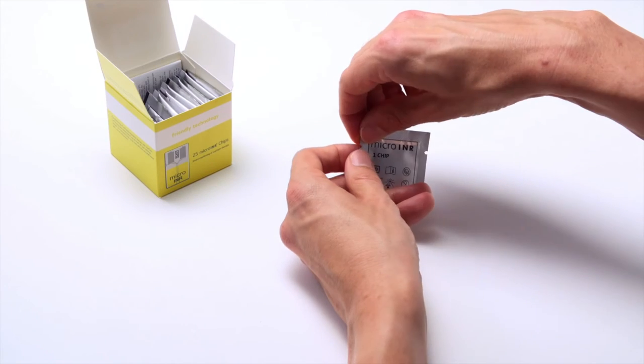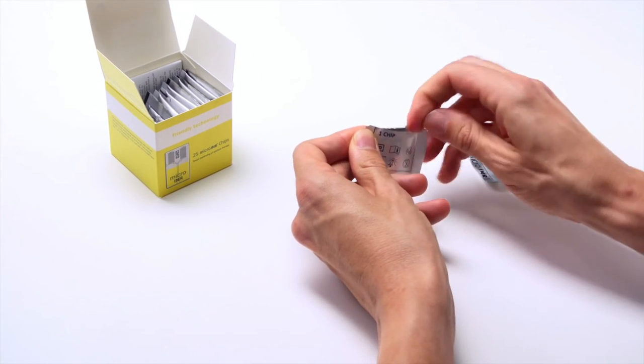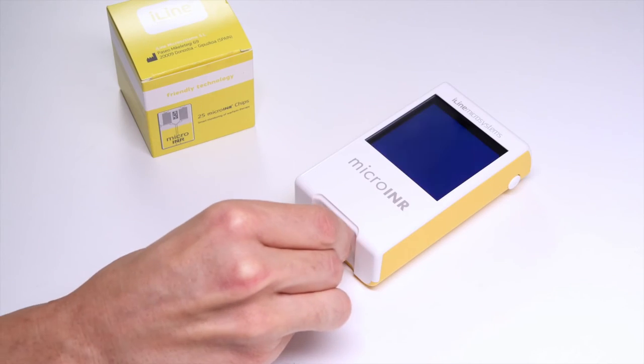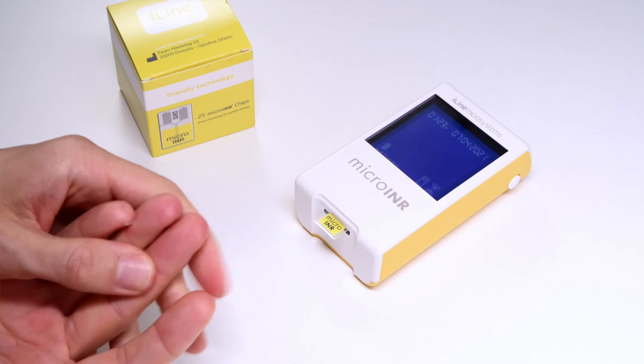Remove a chip from its pouch and hold it by the yellow part so that the Micro-INR logo can be read correctly. Insert the chip into the slot and push it until it stops. The meter will turn on automatically, and a flashing hourglass appears on the screen.